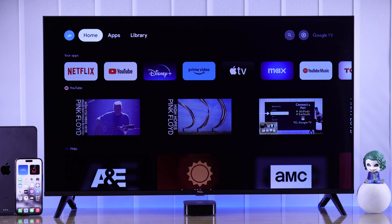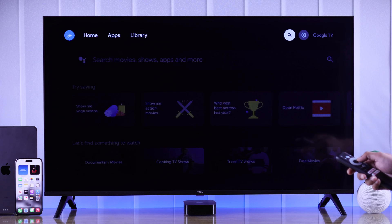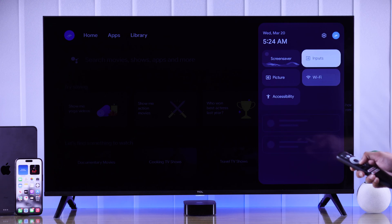Connecting to your iPhone's personal hotspot on your TCL TV is the same as connecting to a Wi-Fi network. So we will go to settings, then open Wi-Fi.